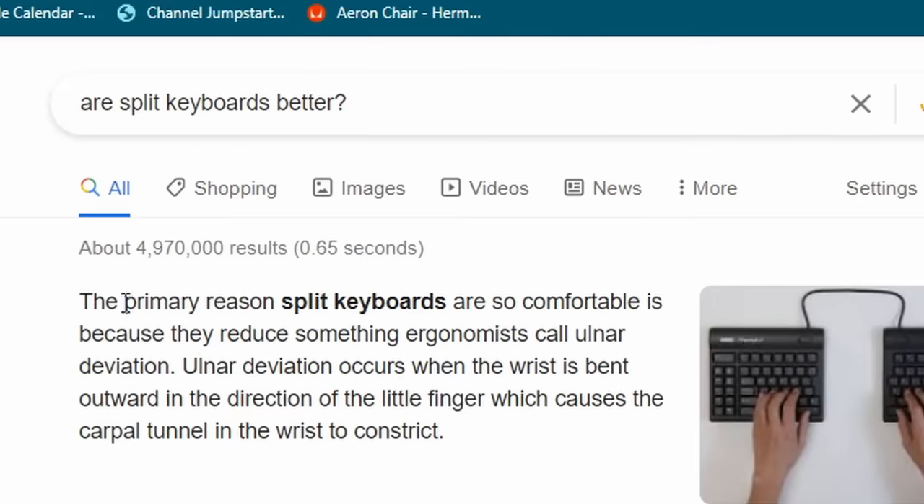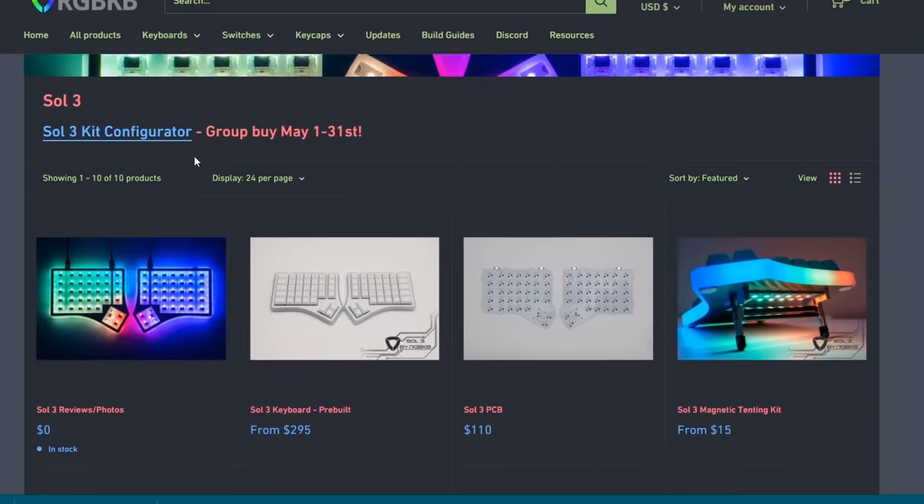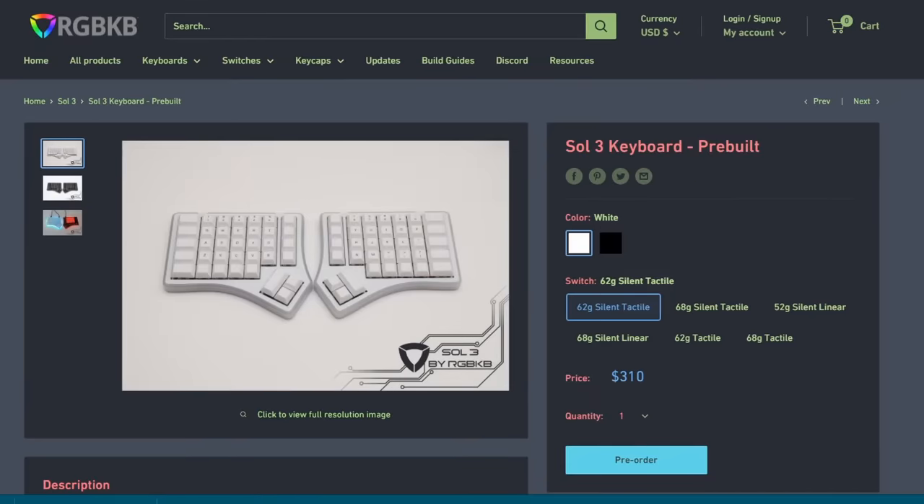Will this strange keyboard actually fix all the pain? For the next 30 days, I'm going to test it and find out. To start this challenge, this keyboard was sent to me from RGBKB and this is called the Soul 3. But first, I had to build it.